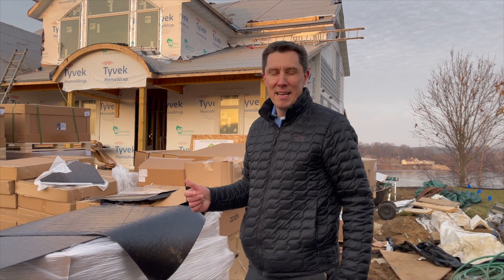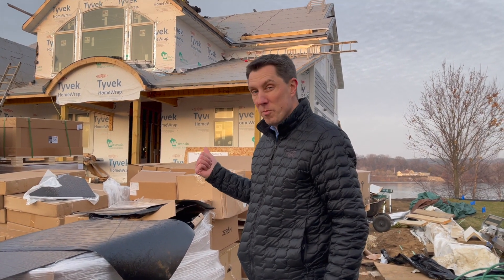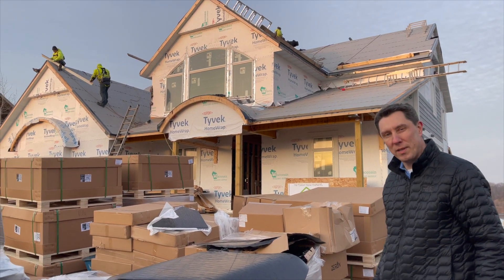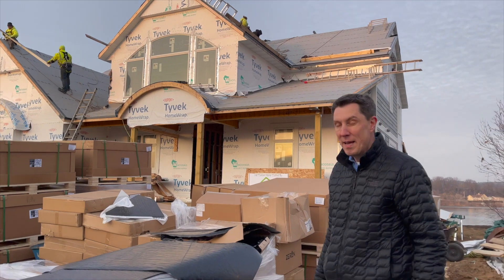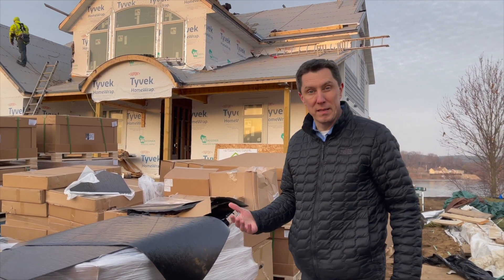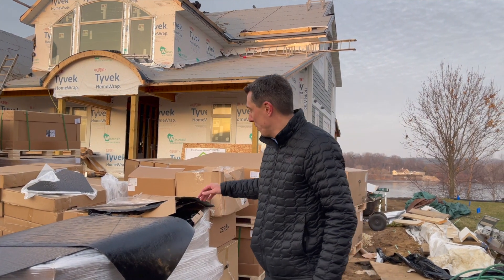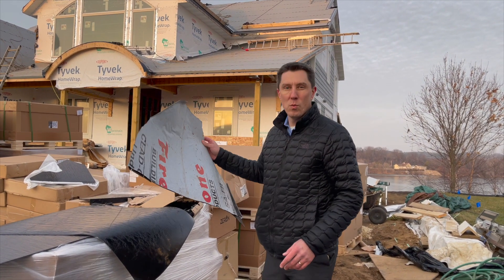My name is Jason Lucene. My wife and I are building a home in Wisconsin. We have Wisconsin's first Tesla solar glass roof. We're super excited about it. There was a couple of months delay, and I found out that the reason for the delay was because of the ice and water shield.